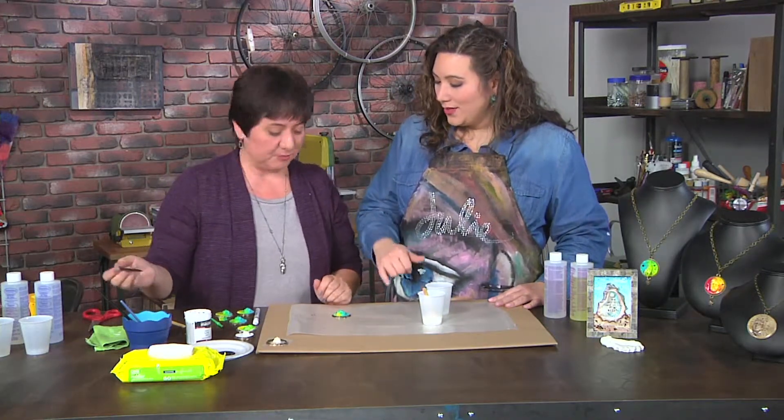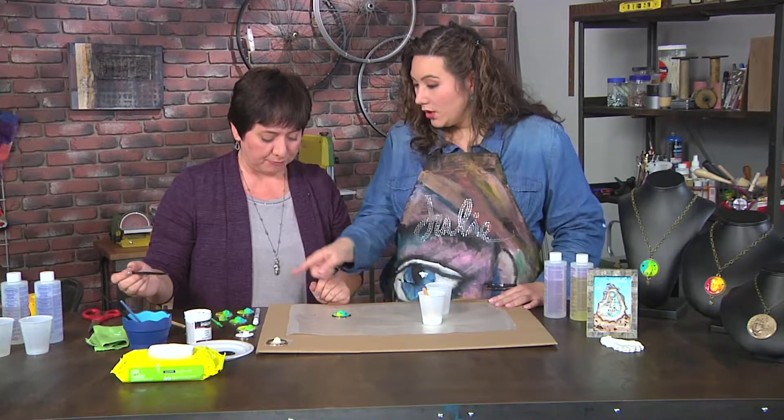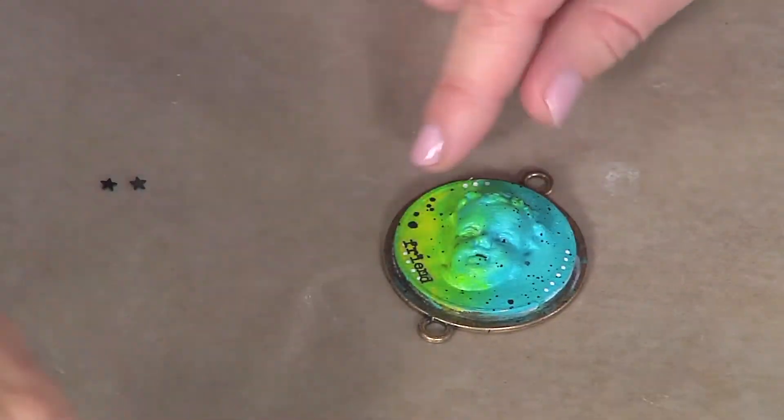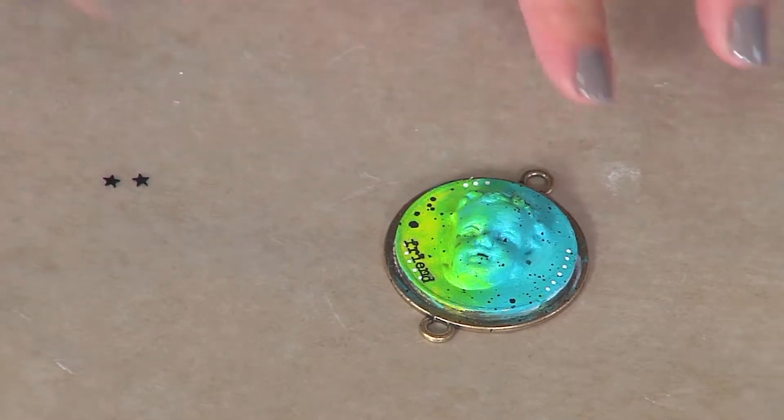We don't have a black pen, but if we did, we'd just go ahead and finish that off and it would look a little bit more like this one you have right here, where you finished the dots and the word — it looks fantastic.